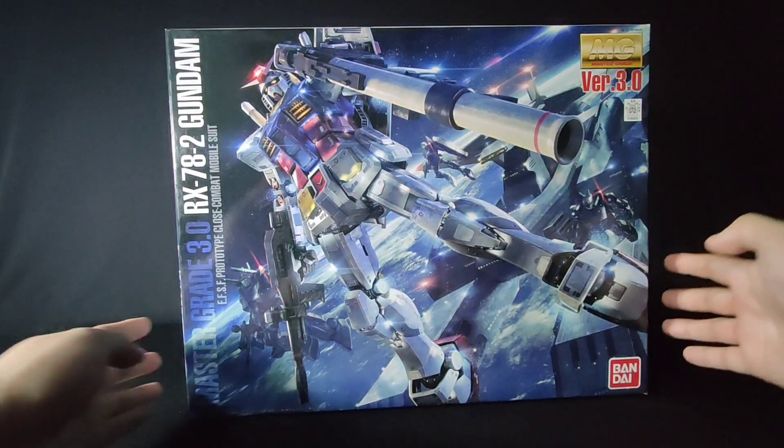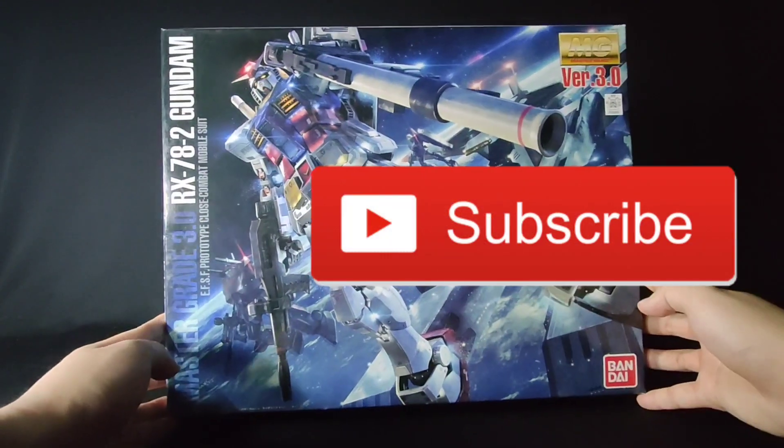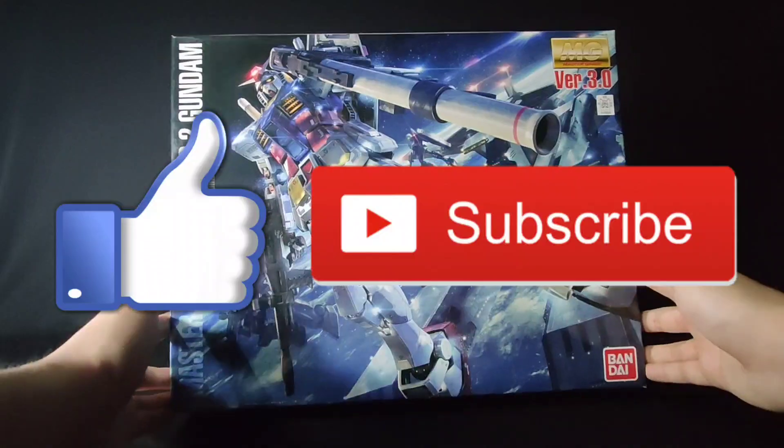I'll be making a review of this kit as well, so be sure to click that subscribe button to see that review when it goes live.